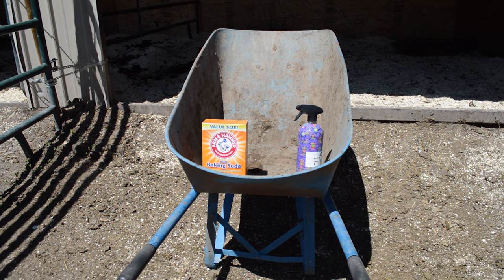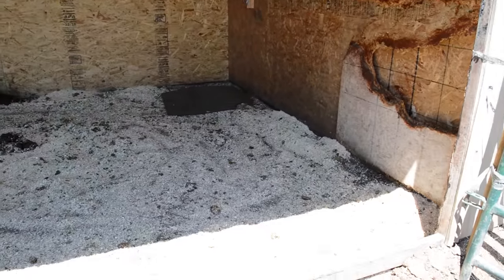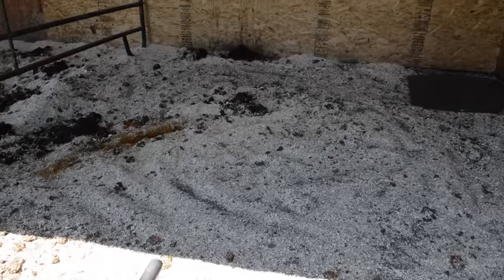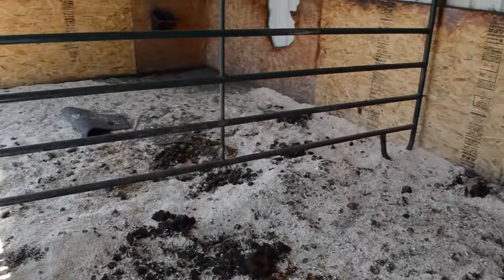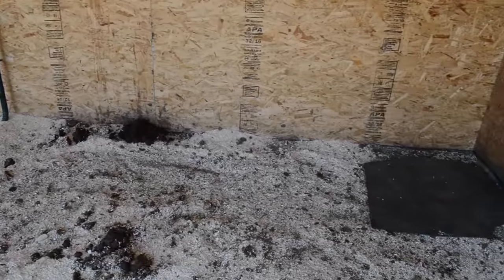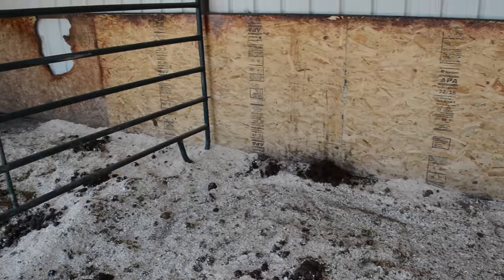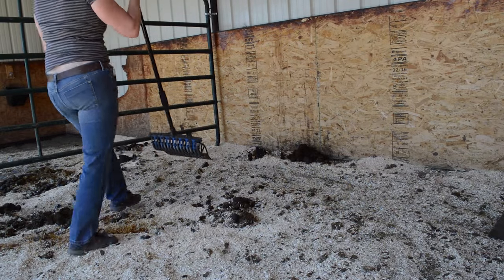This is what the horse's stall looks like one day after cleaning. I clean it in the evening, and then in the morning when I put them out for the day, this is what it looks like — lots of poop that needs to be cleaned up, so that's what I'm going to do first.